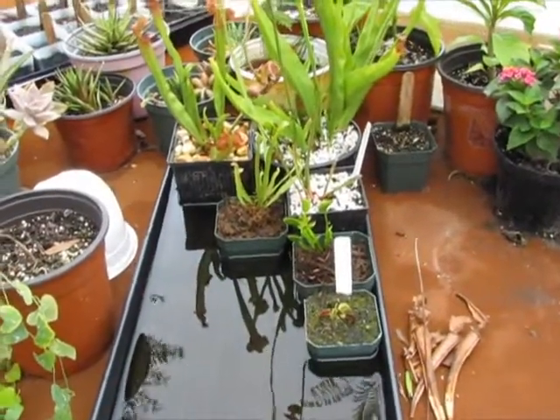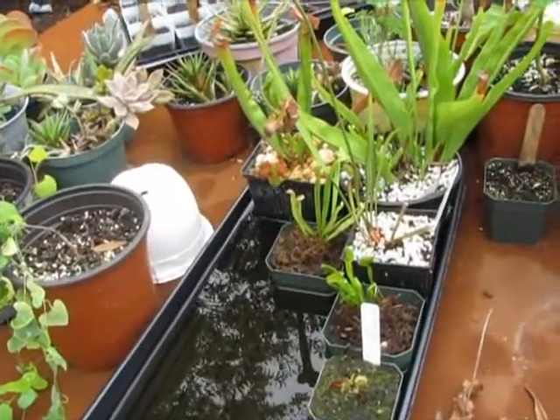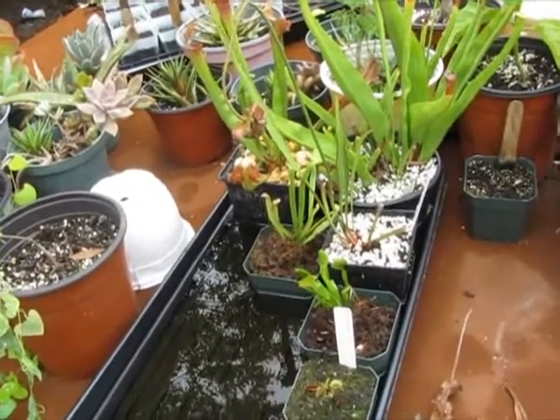June 30, 2011. I guess I may not call these Nepenthes updates anymore because now I've got more than one type of carnivorous plant. Maybe I'll just call it carnivorous plant update.